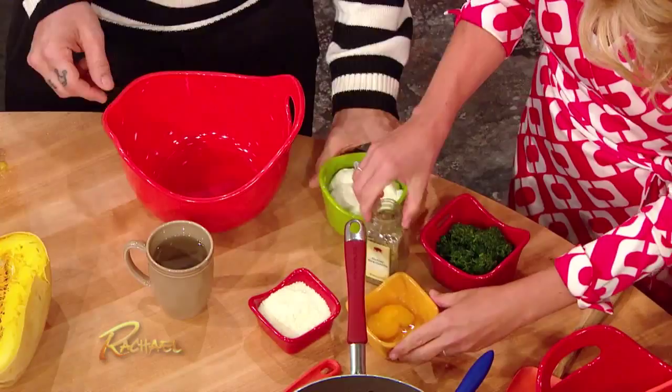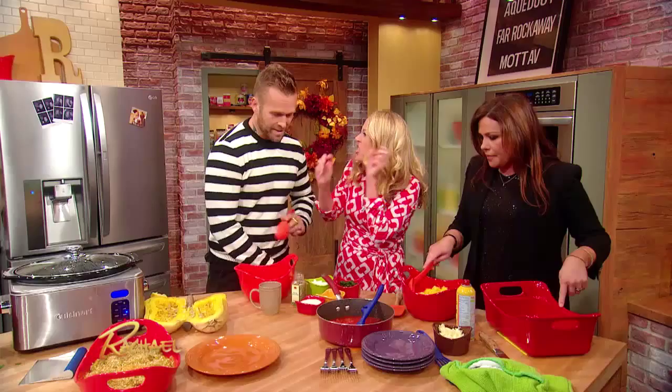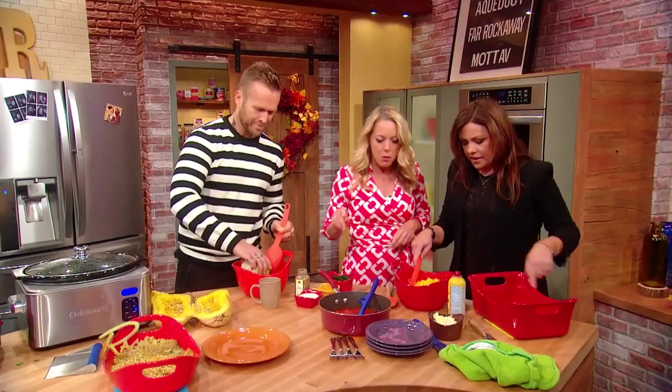All of this goes in here — well, not all of this though. We're gonna put in half of the sauce first, just a little bit at the bottom. Maybe like a third of it is fine too.